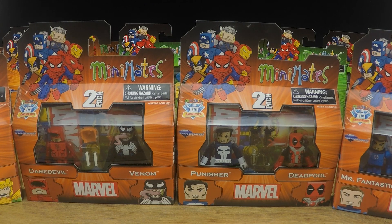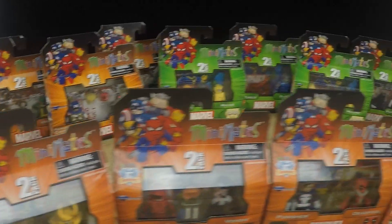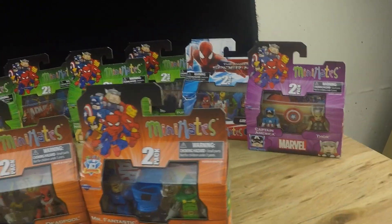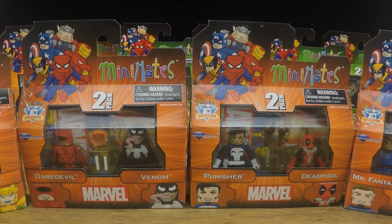But today we're going to be checking out some Minimates. EntertainmentEarth.com was kind enough to send me a whole slew of Minimates. I don't even know what I'm going to be doing with all of them — look at all those Minimates, so many. I'm probably going to end up giving you guys, the viewers, a chance to win them. More details on that later, so make sure you're subscribed to the channel because that's going to be a requirement.